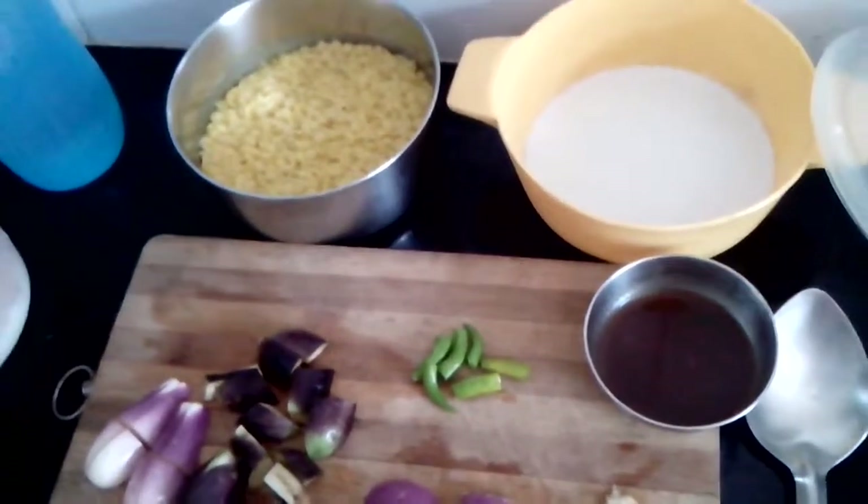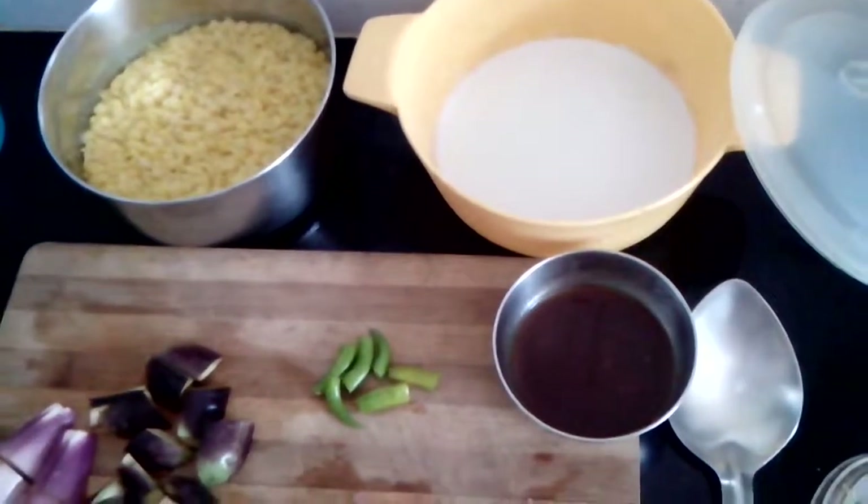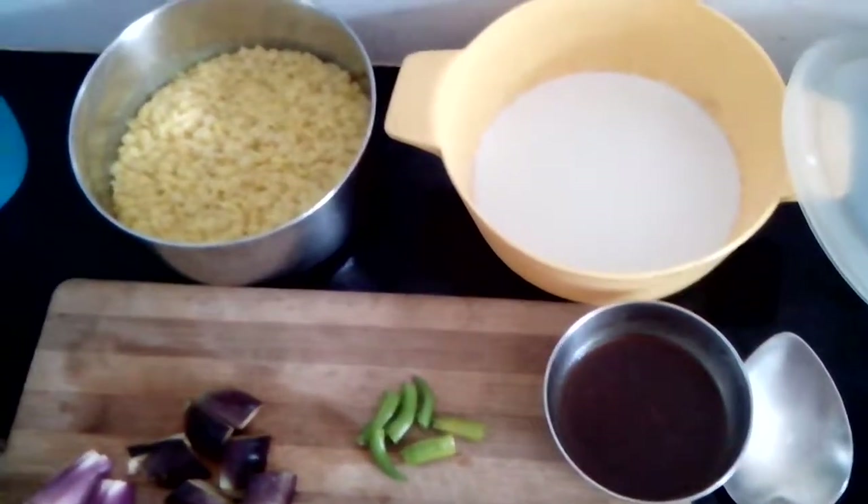Hi friends, welcome to Kalpana's kitchen. Today I will be showing you another recipe — a dal recipe. This we call ambat waran, ambat meaning sour.